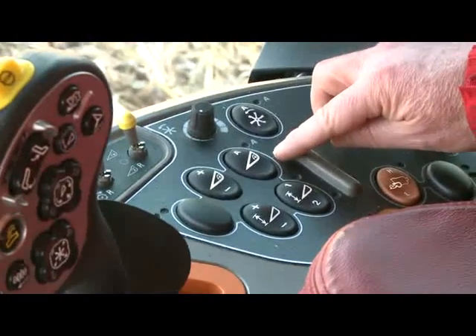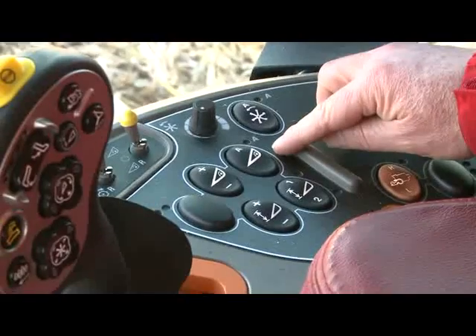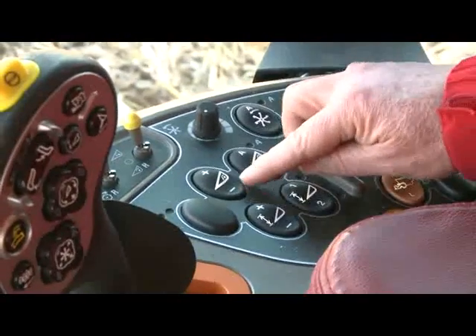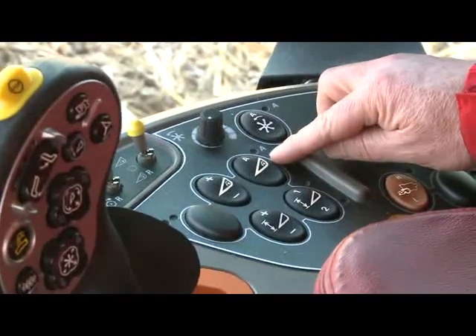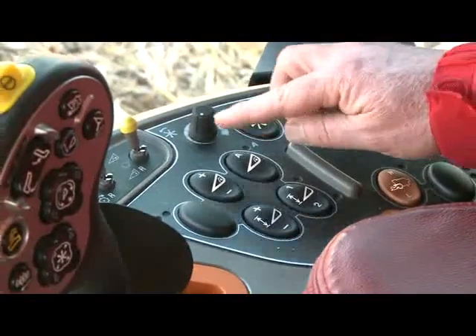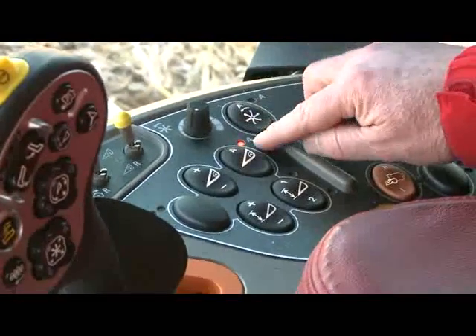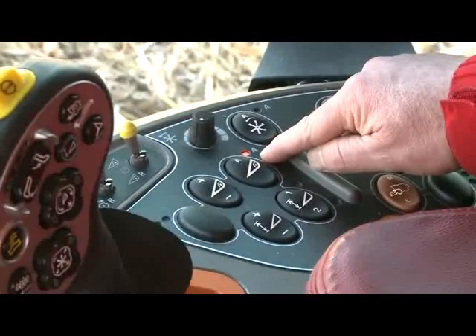On the right-hand console we have our feeder mode switch. The two feeder modes we can run in are manual, where we can adjust the speed of the feeder manually using the manual feeder speed adjust switch, or we can go into automatic mode. Automatic mode only works with the feeder on, so I have the feeder on right now, and if I push the A, that little LED will illuminate, telling me that I am indeed in automatic mode.